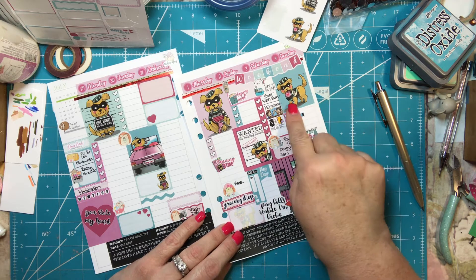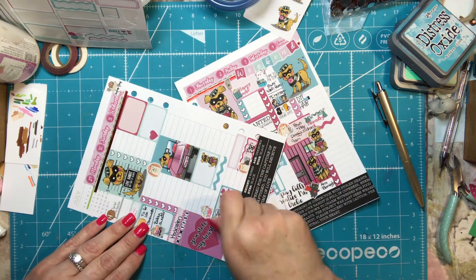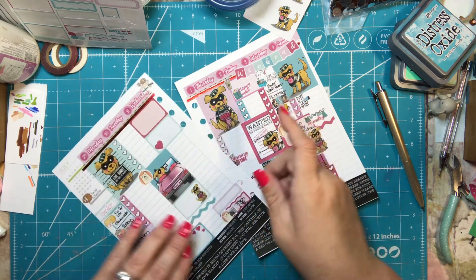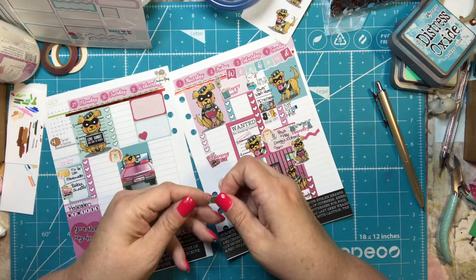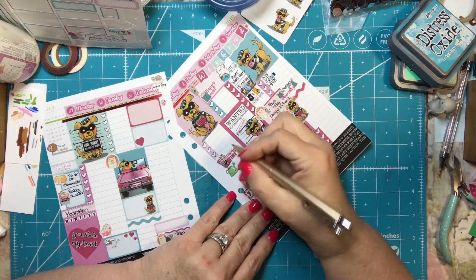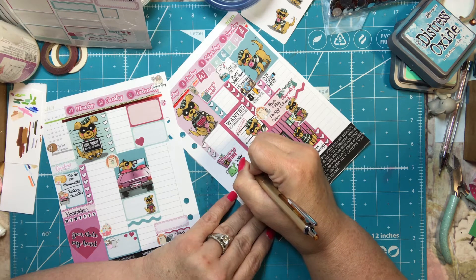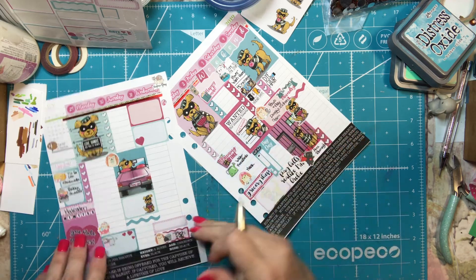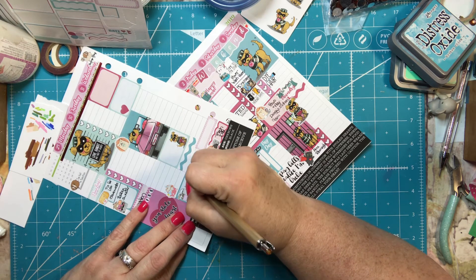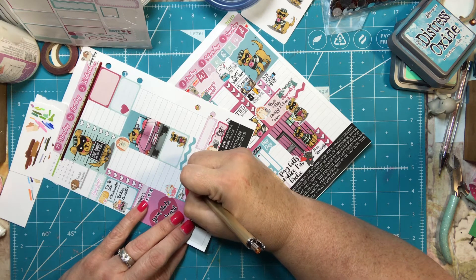I need to water the plants so I'm going to put this down a couple of days — I water them probably twice a week. Then I feed the birds every day, so I'm putting water and feed birds on the same day even though I do it more often than that. I actually have a feed-the-birds sticker but I don't know where it is right now.